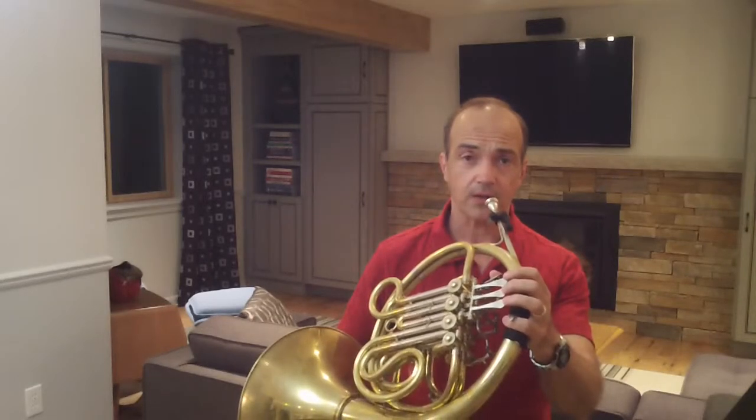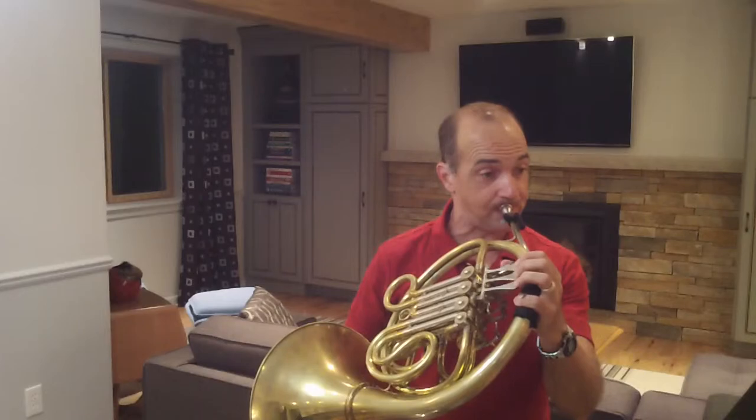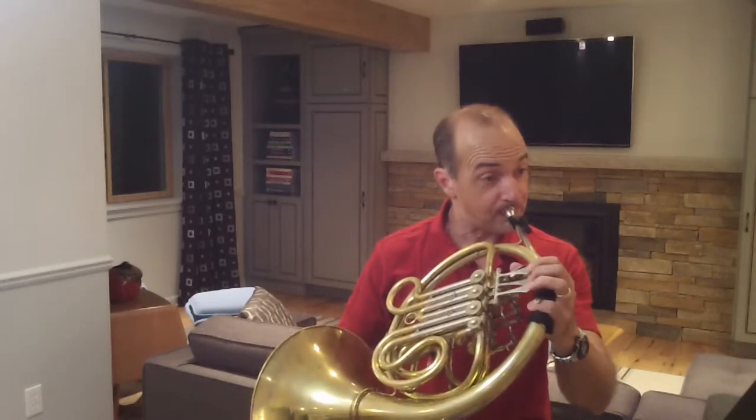The sixteenth notes I'm going to call light — a light articulation, with sixteenth notes leading to a downbeat or to an eighth note or quarter note. The quarter notes are going to be sustained and held. And the eighth notes are bouncy. So listen to what the first phrase sounds like if I just play all the notes the same. [demo] Not very exciting. So what I'm going to do is add the bouncy eighth notes, the sustained quarter notes, and the light leading sixteenth notes. [demo] Sounds a lot more interesting and it'll be a lot more engaging to the listener.